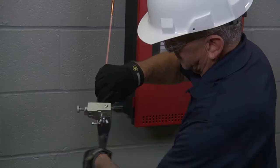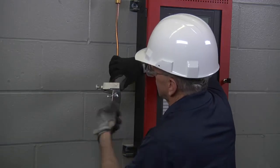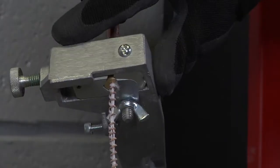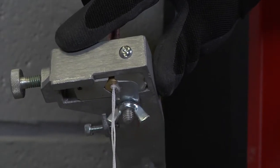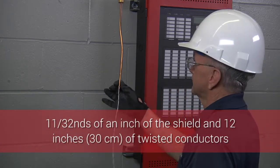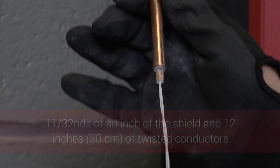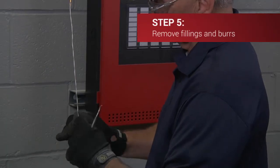Now strip the inner shield until the bushing contacts the outer sheath, then turn the handle a full 360 degrees more so that the cutting breaks free. When the tool is removed, 11/32 of an inch of the shield and about 12 inches (30 cm) of the twisted conductors should be left protruding from the end of the cable.